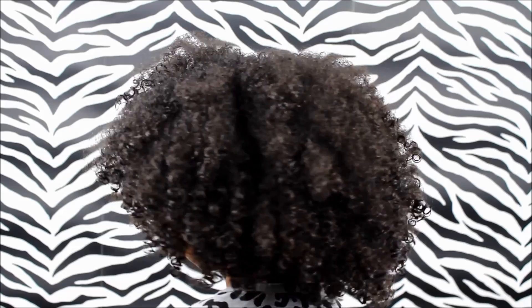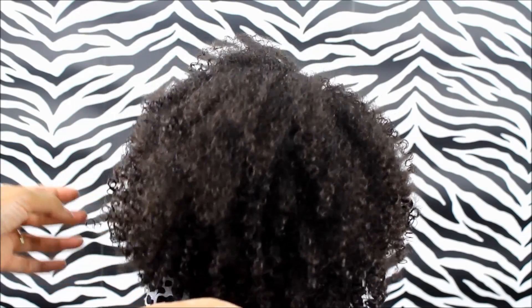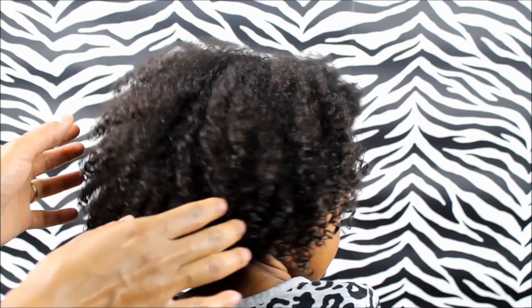I hope you liked this video and I hope it helped you out in some way. If it did, please give us a thumbs up and subscribe to our channel for more videos. We love you, friends. Bye!